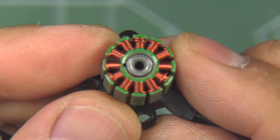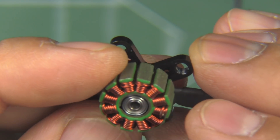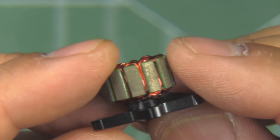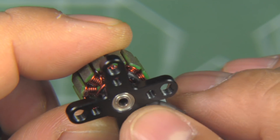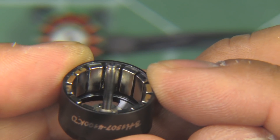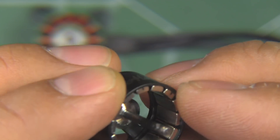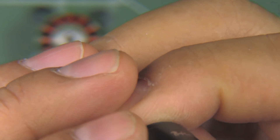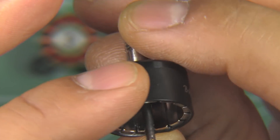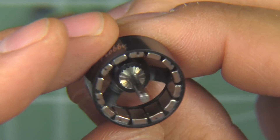As usual, windings from Brother Hobby are always some of the best you'll see - very nice and neat. Looks like single strand wire, so that'll support a pretty good load. The usual bearings for this size motor and a two millimeter shaft. The arc magnets look pretty good density. Looks like they've got this motor balanced just right - I don't see any balance mud, but I'm sure it's balanced.